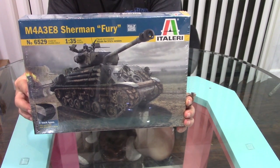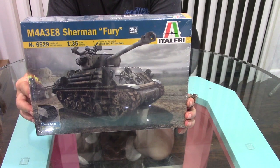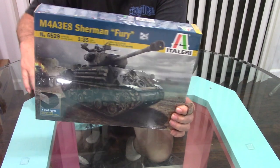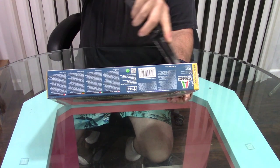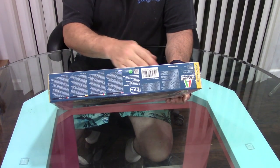I knew right after seeing the movie — actually during the movie — that that was a model I definitely wanted to build. And now I finally got it. So let's take a look at this thing and see if Metallery did it right.